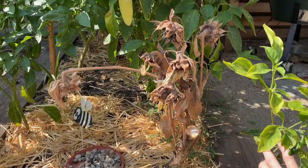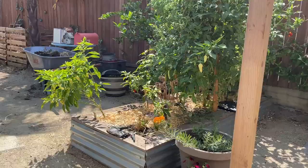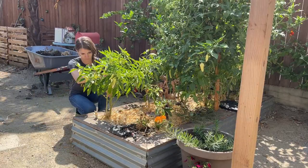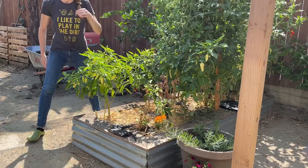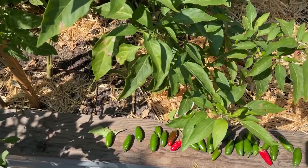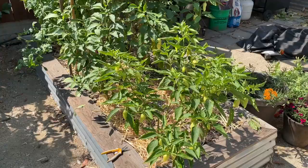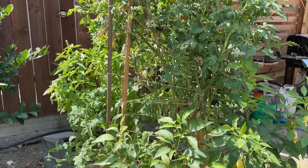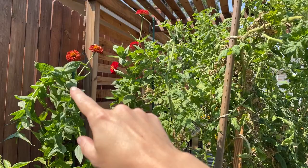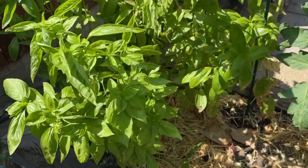I'm going to pull out this sad sunflower that should have been pulled a long time ago and harvest some more of these peppers. Just picked this plant and we got lots of jalapenos, so I think jalapeno jelly is in our future! I basically tied up those zinnias because they were toppling over to allow me the space to get to this basil, which I'll probably be harvesting a bunch today and just cutting it back down because it's huge.